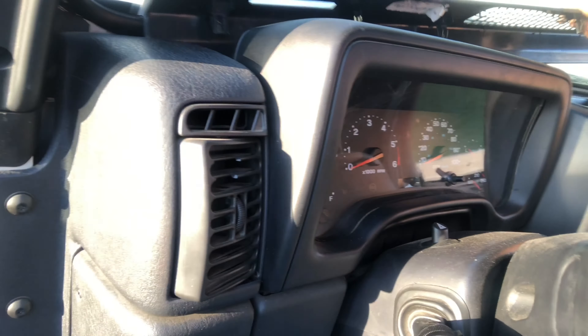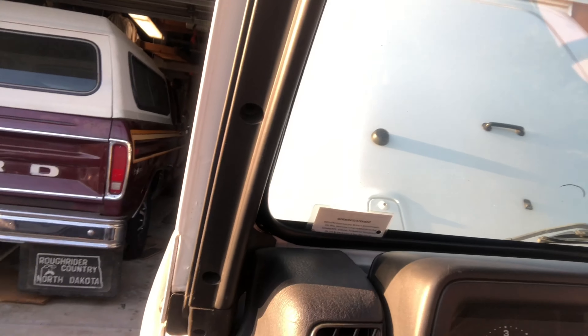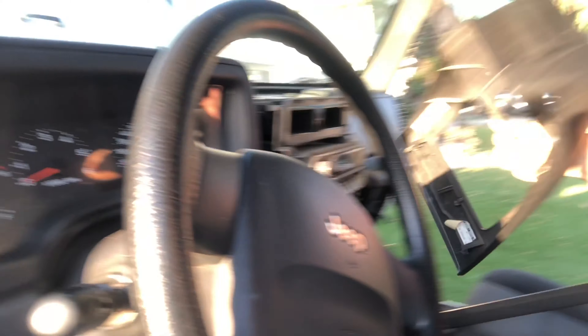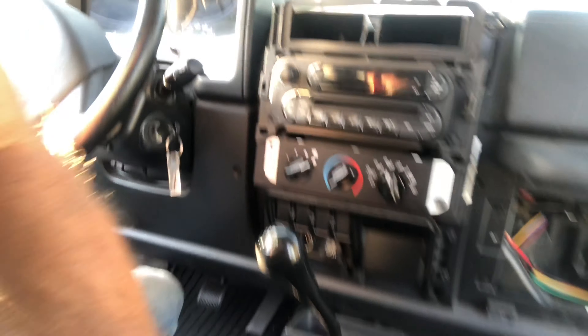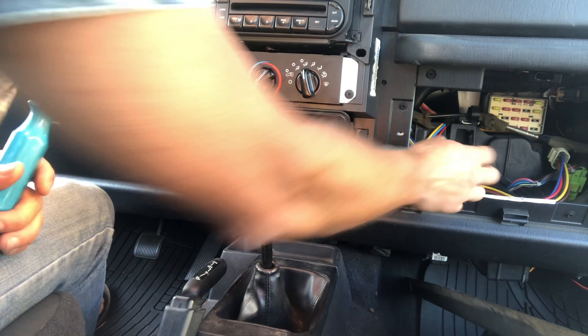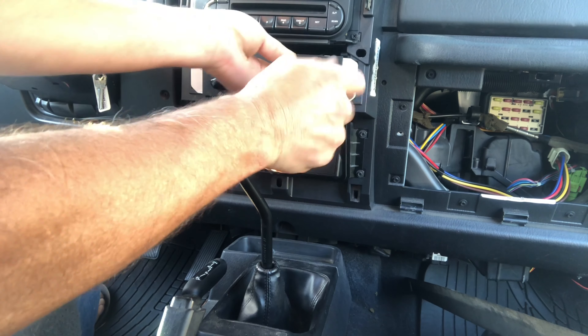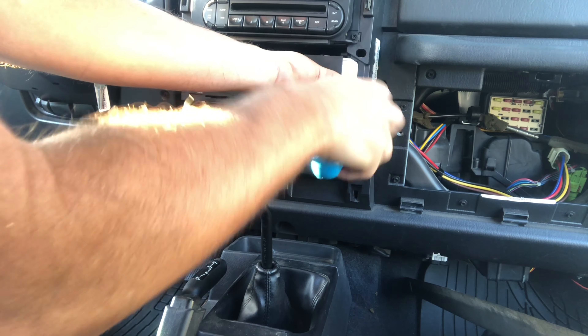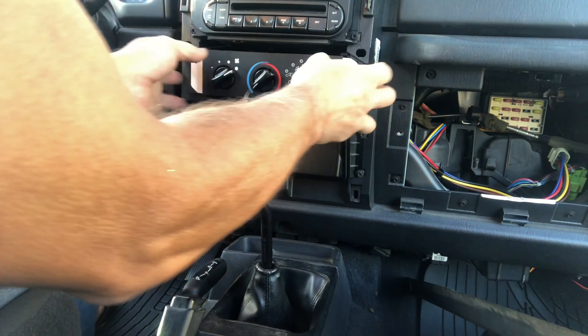Now we're back on the inside. I've taken off the doors just to keep it simple. To get to the switches, you have to remove this top piece, which is pretty simple — one of the things I love about Jeeps, they're easy to work on. There are two Phillips screws at the top, one here and one here, and then with a little bit of love you can take this piece off.